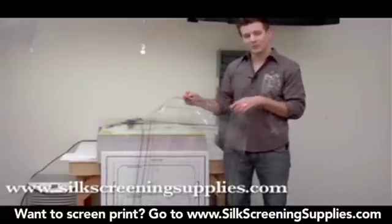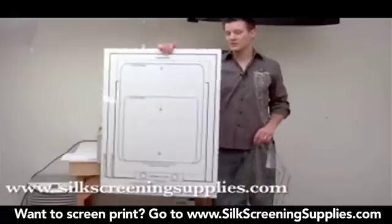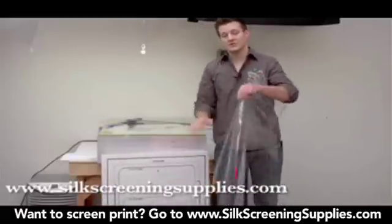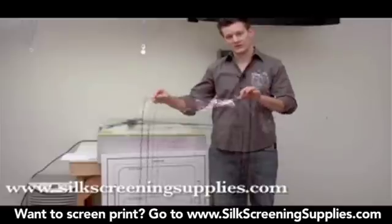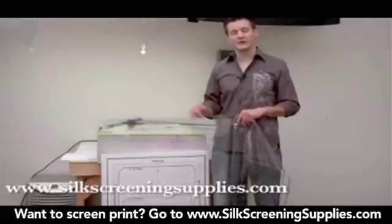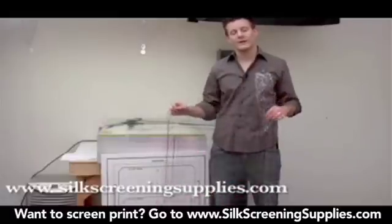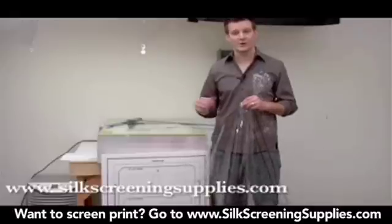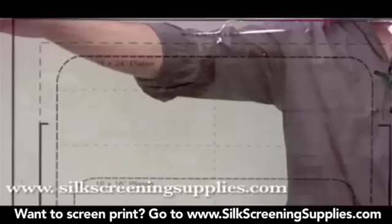The transparency and the board are basically the exact same thing, just a different form of media. The board doesn't need a light source, but the transparency requires either a lit light table or some type of lit background in order to use it effectively. Right now we're going to show how to lay out your artwork, set up the artwork, and burn screens based on this transparency format. These pre-registration transparencies and boards will save a lot of time in the darkroom, and your results will be more consistent with more favorable prints once you get to the press.